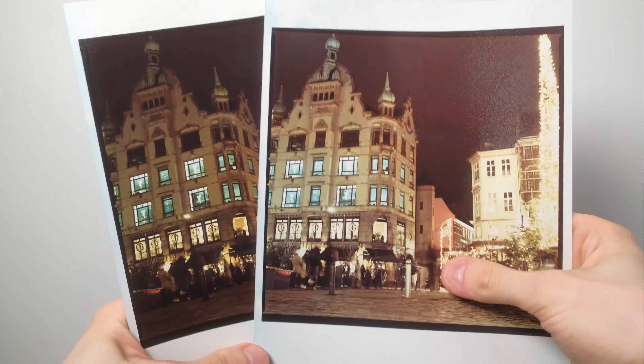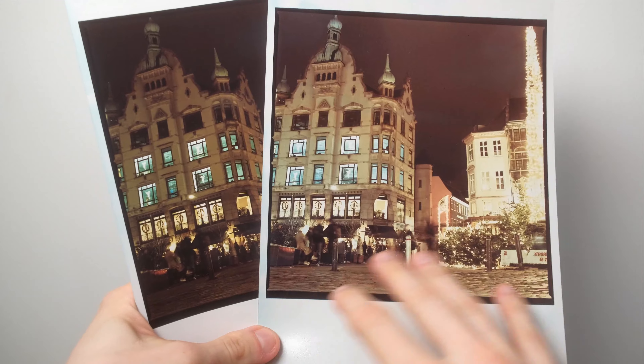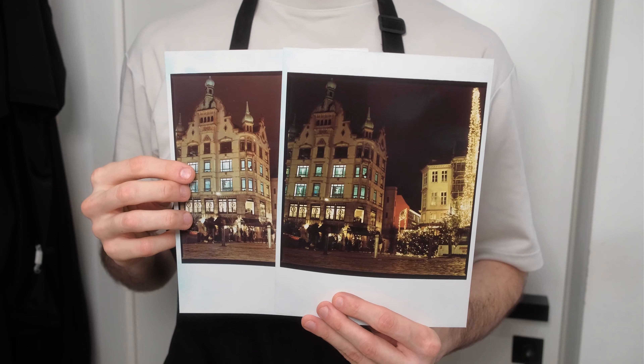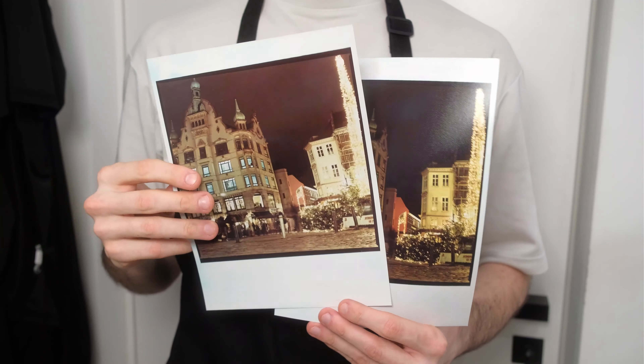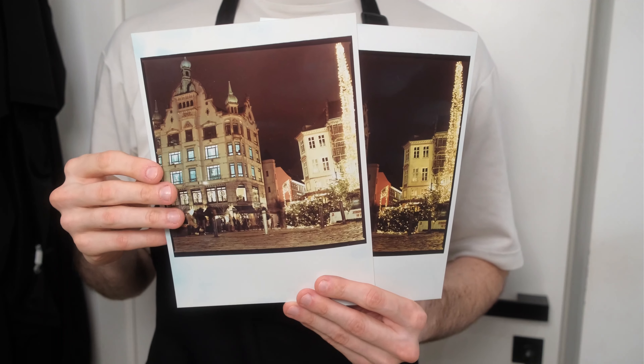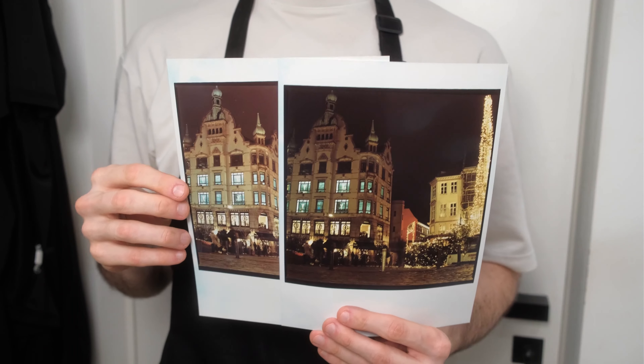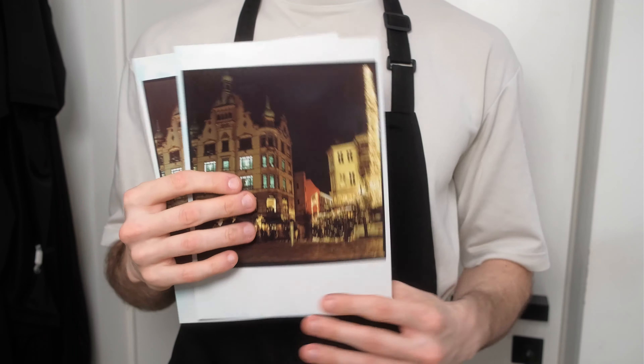Unfortunately today I don't have time for 35mm prints, so next time I will print something interesting from my previous collections. As always, you can find physical prints from this video on my webshop. Thank you for watching and for supporting my channel — see you in the next video.